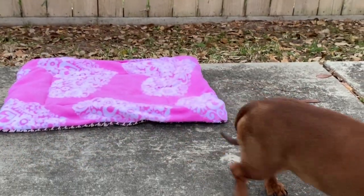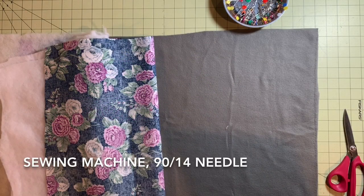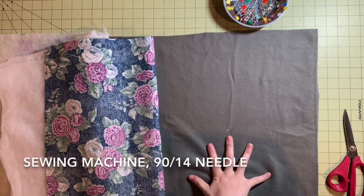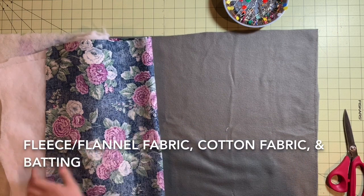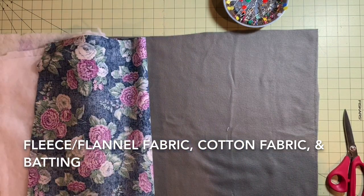For this project, you are going to need a sewing machine with a 90-14 needle, fleece or flannel fabric, cotton fabric, and batting. For batting, you can use however many pieces you would like.